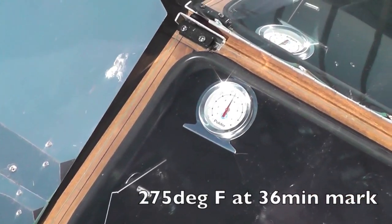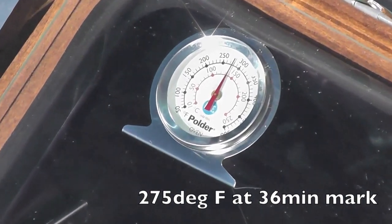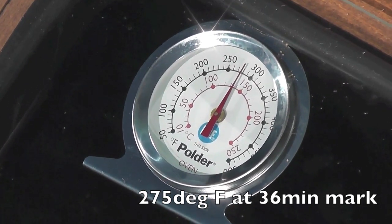We are 36 minutes into the test with plenty of full sun. Looks like we're doing about 275 degrees at the 36-minute mark.